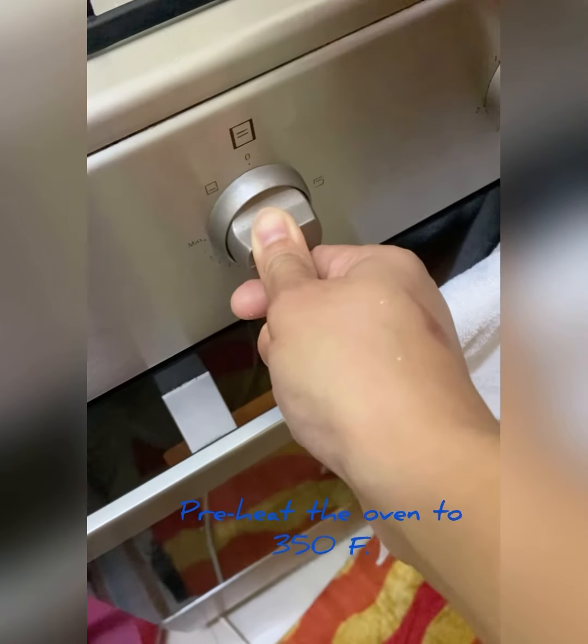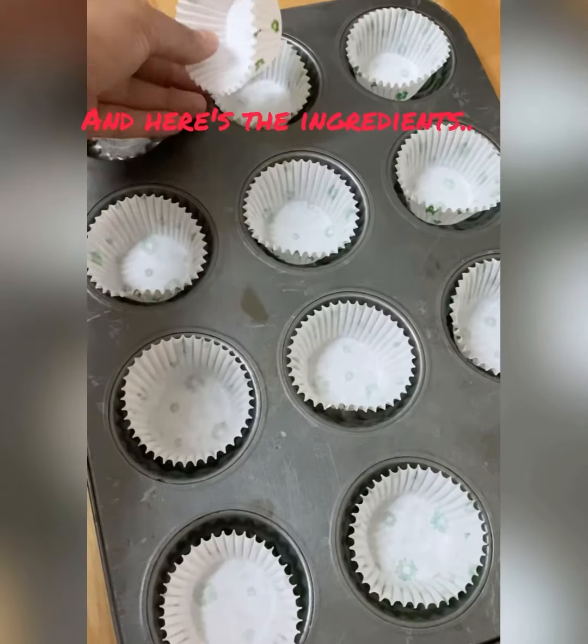First thing to do, preheat the oven at 350 Fahrenheit. Then prepare the muffin cups.